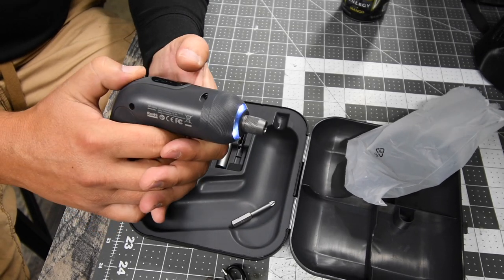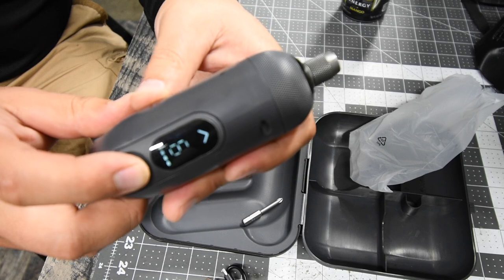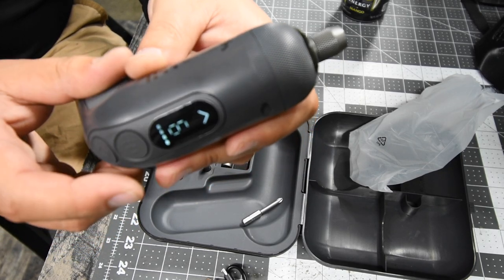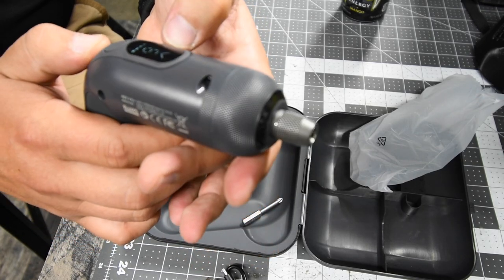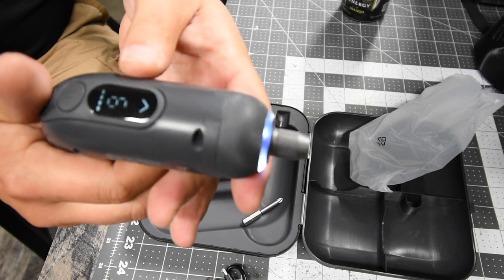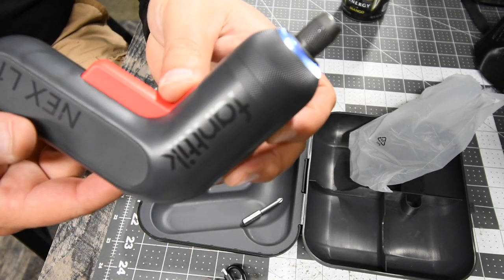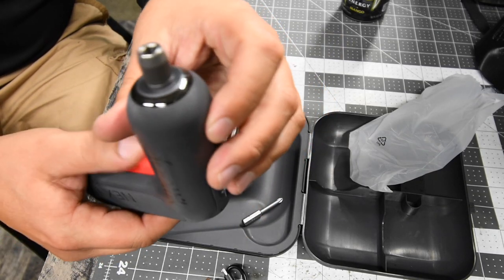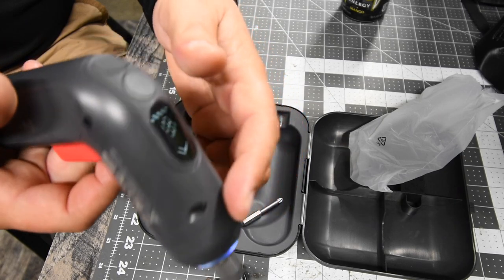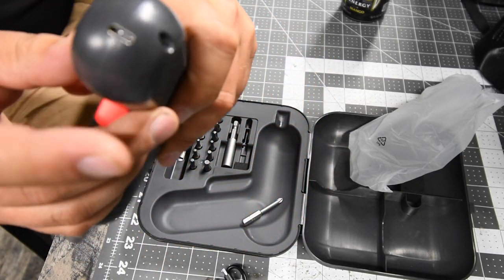World's first digital screwdriver. It has six torque settings, forward and reverse. It has a tri-beam LED light on the front, and the USB-C charger is on the bottom.